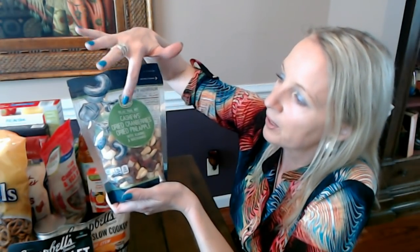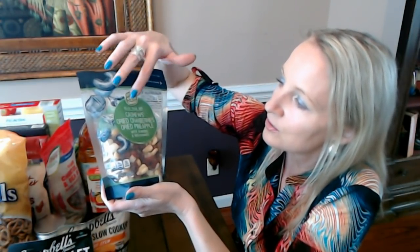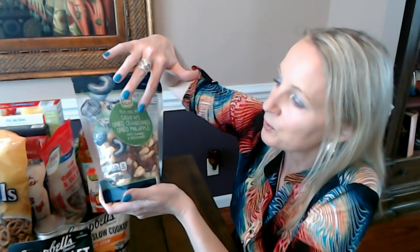Southern Grove is an Aldi brand that you see on a lot of nuts — mixed nuts, peanuts, cashews, anything like that typically has Southern Grove on it. This is the Relaxed Trail Mix. This mix has a nice bunch of stuff in it: cashews, dried cranberries, dried pineapple, almonds, and macadamias. No peanuts — I think it's a great mix. This is good stuff.